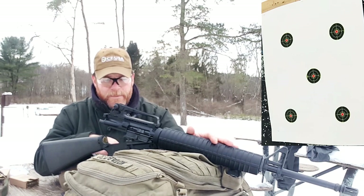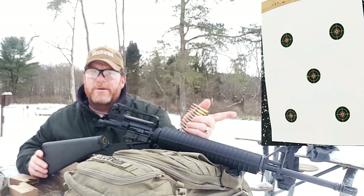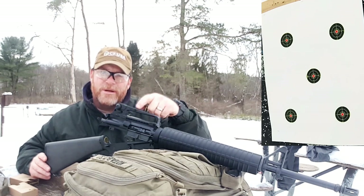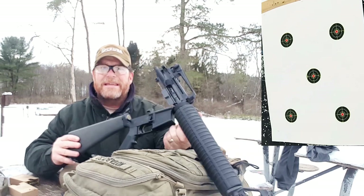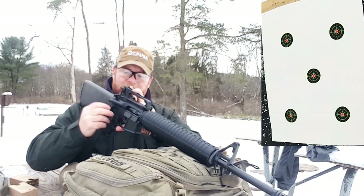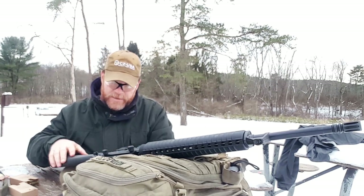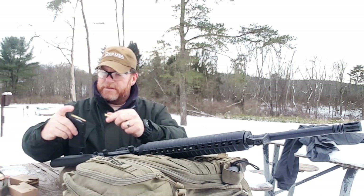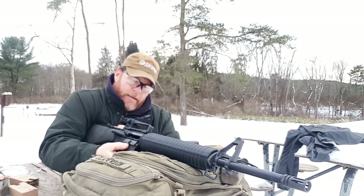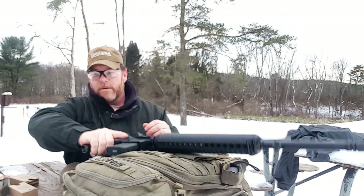We're going to use XM193 ball ammo, 55 grain, still on the stripper clips. I'm going to zero in — or at least see what kind of groupings we can get at 50 yards — and after that we'll go ahead and get it to 100. I'm going to shoot it with the carry handle because I want to go old school. Once you've got every AR in the book, you have a tendency to go back to old-school style. We're using a Magpul 20-round mag. With the charging handle bowed like that you've got a little difficulty pulling it back, but the bolt carrier operates just fine.